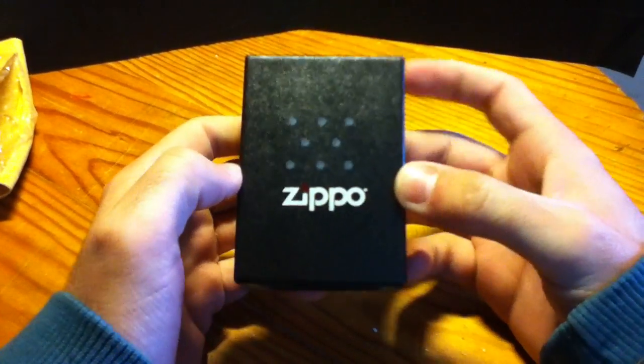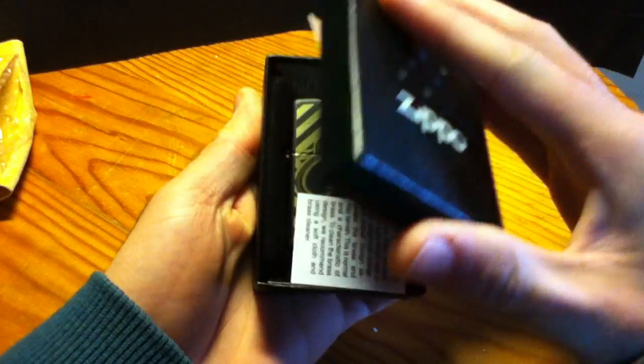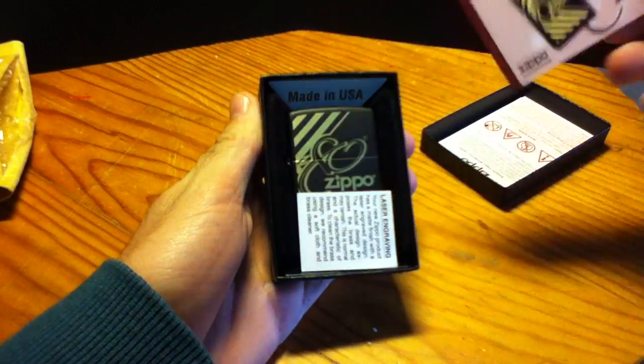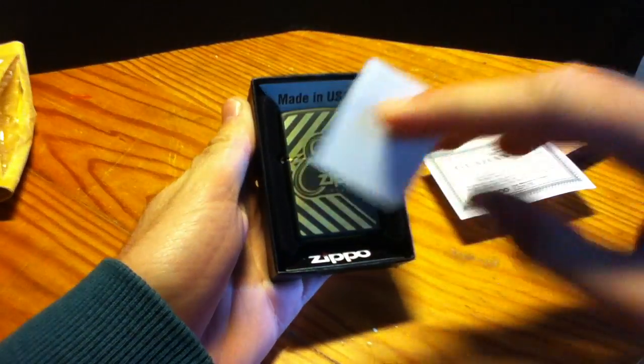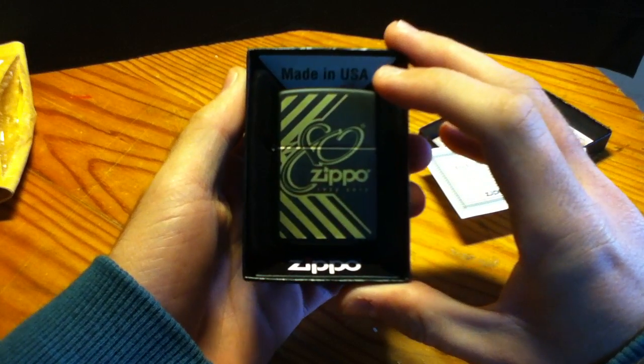Here we have a zippo. Let's see what we have here — a limited edition card, the warranty, some paper, and the 80th anniversary zippo.